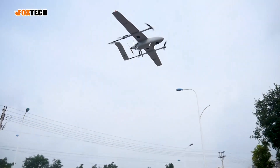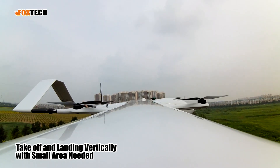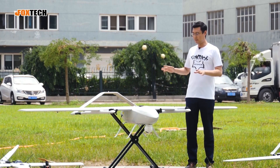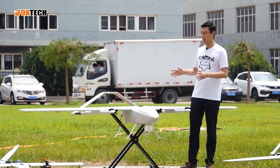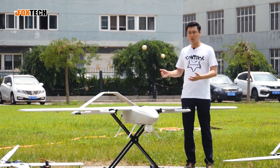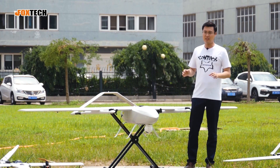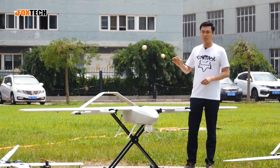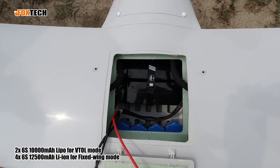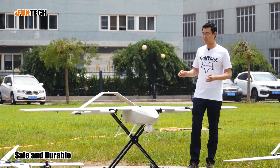VTOLs can take off and land vertically with the full lifting motors, and also transition into fixed-wing flight perfectly, flying for quite a long time. A great feature is no landing strip or runway needed. The duration in the air is also good, and the best thing is it's purely powered by battery, which saves you a lot of time finding fuel and similar things. It's safe, good, and durable.